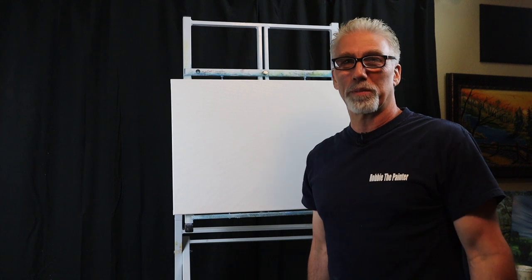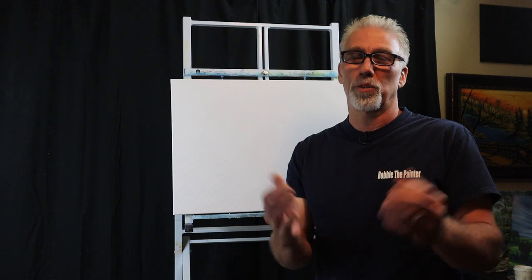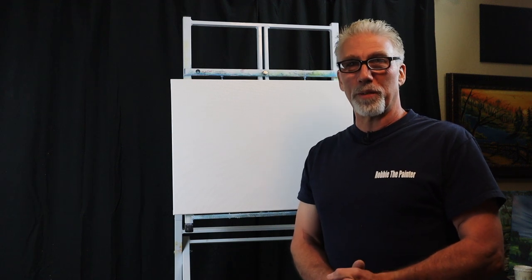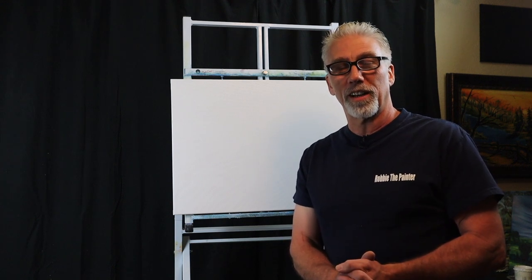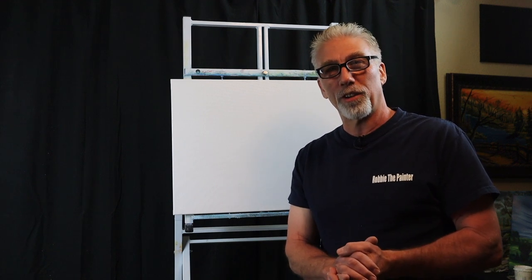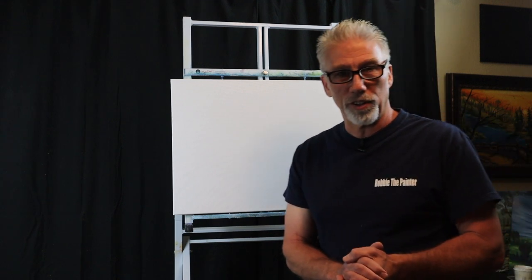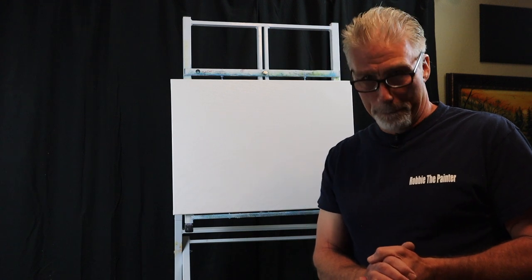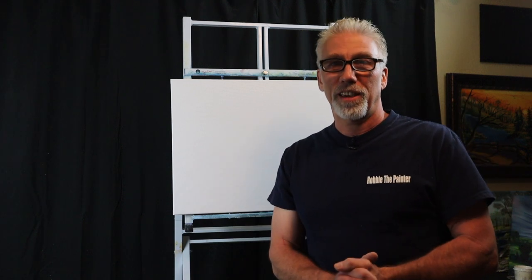Hey everyone, welcome back to another episode of Robbie the Painter. I'm Robbie. I know it's been a while. I'm so glad that you're here and you decided to stop by and spend your time with me. Before we get started, I've had some new subscribers and I just want to give a quick shout out to a few of them.